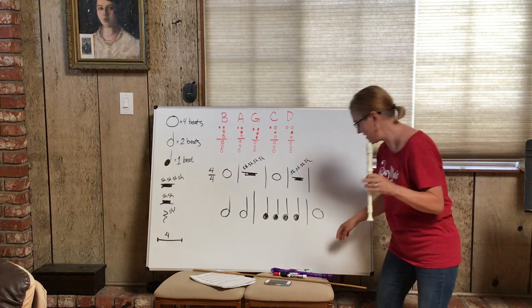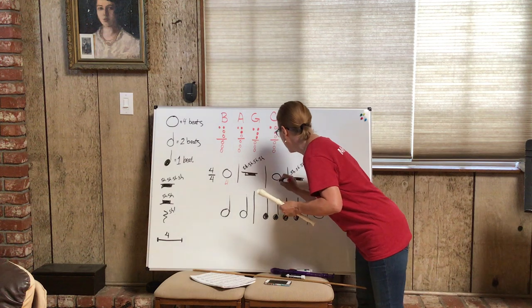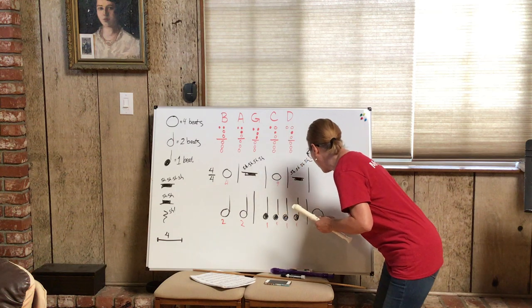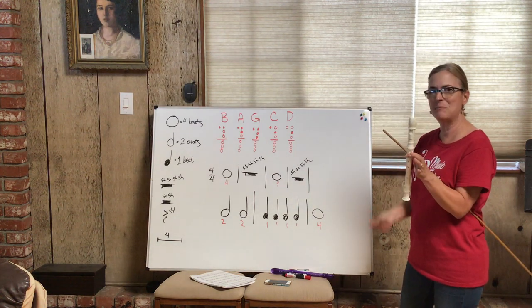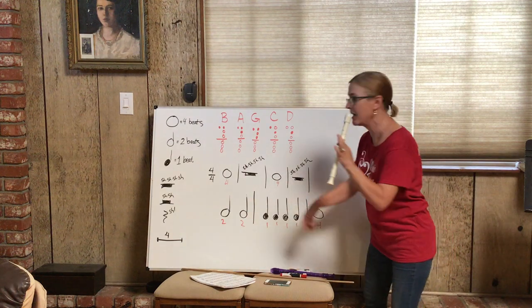I'll write the values so that you remember: four beats, two, two, one one one one one, four. Let's play the rhythm one more time — faster this time. Ready, begin!